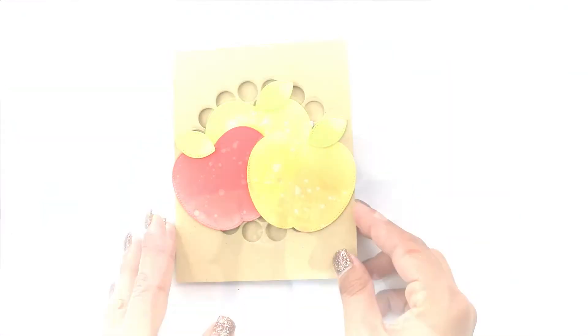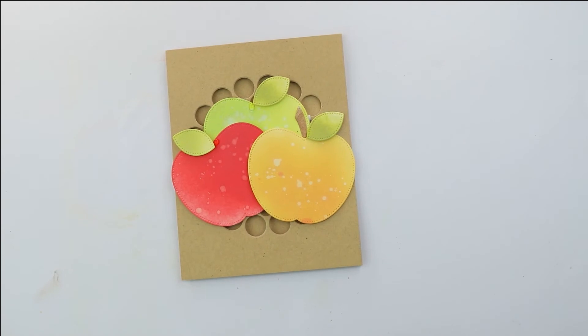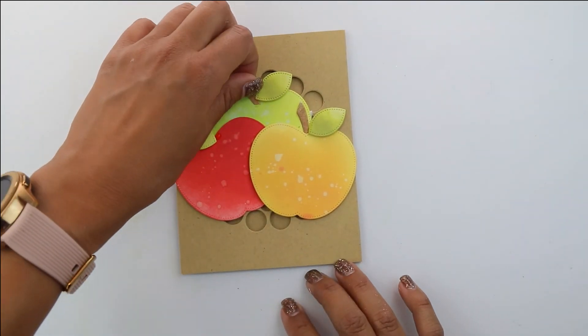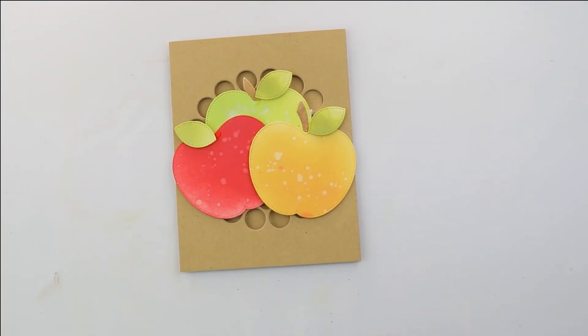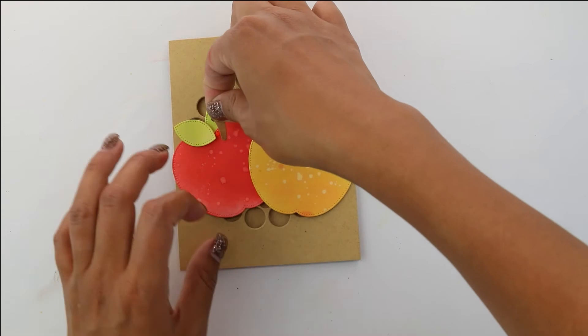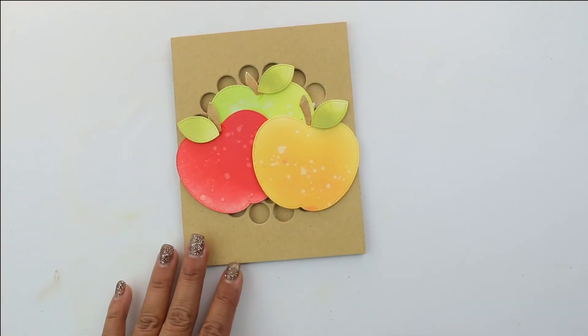For the stems I am not going to use any foam because it's just too hard. We're using little drops of the Liquid Mono Aqua liquid mono glue, which is just a clear glue. I have the little droplets right in the center and then I'm going to place my little stems ready to go.